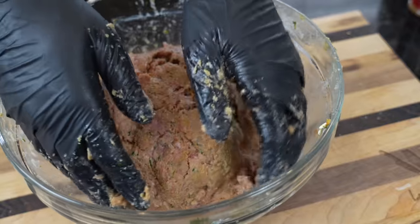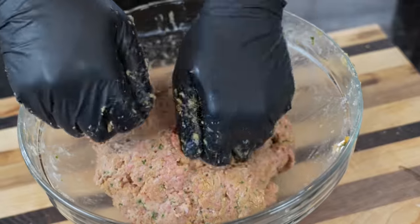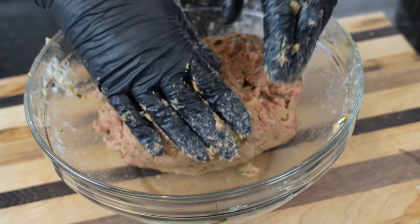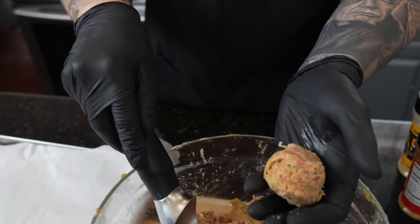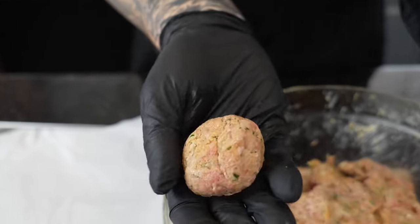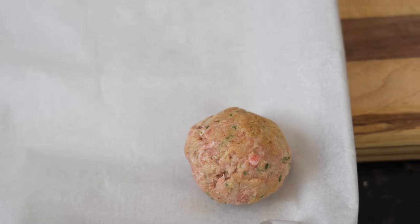Once you start to see that the meat mixture kind of holds together when you lift it up — it kind of becomes one — you know you've got enough bread crumbs in there. Pop that in the fridge to chill for a second, then use your ice cream scooper to roll these out. It makes about one and a half ounce meatballs and helps them stay relatively the same size.